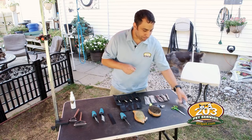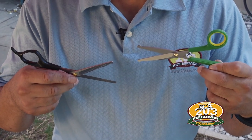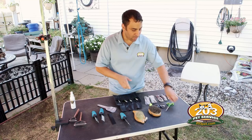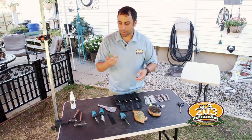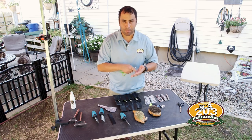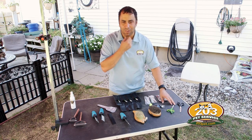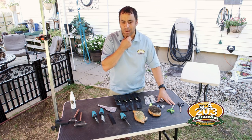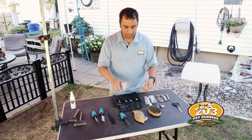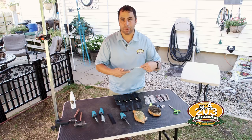The scissors — if we have to use them — go last. I use two types: a pair of thinning shears to thin the coat out if needed, and a regular pair of shears. I only like to use shears between the pads, sometimes by the genitals, in places that are just a little too tender to actually strip. We try to avoid using scissors at all costs when grooming a spinoni because it's not good for their coat.